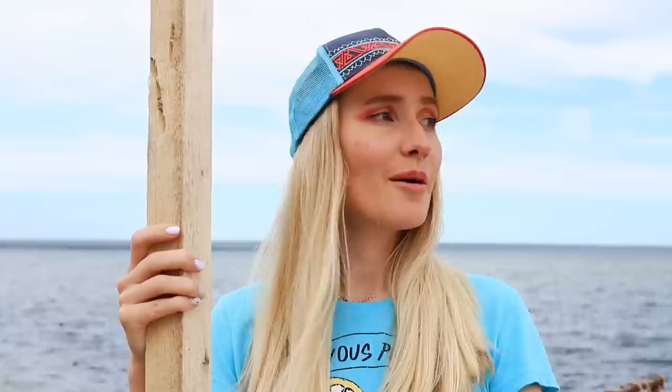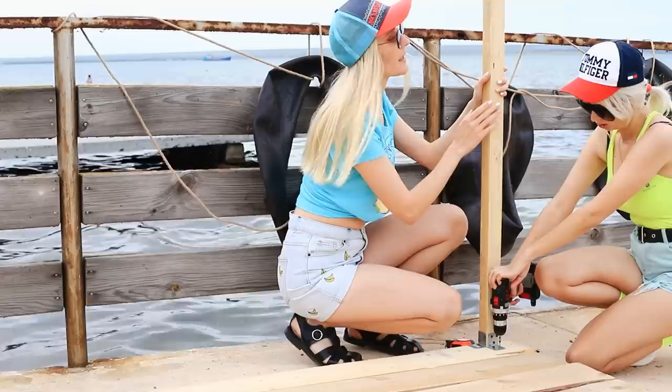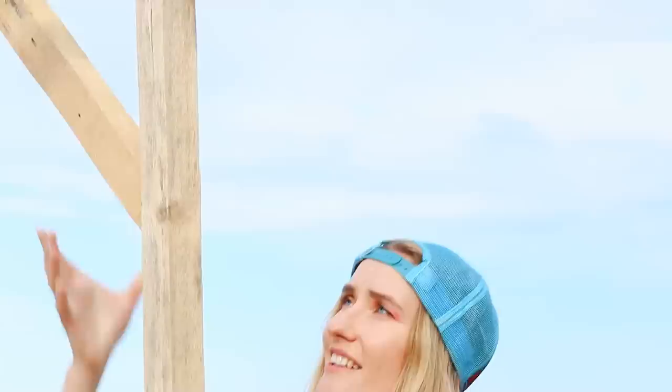We will need metal corners — watch and learn, Lily! Attach the corners with a screwdriver on both sides! The beams are already in place, so we can connect them from above! Good job! But it looks kind of flimsy! What do we do? Don't panic — use lots of screws! Perfect! Now it's nice and tight!